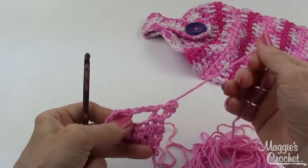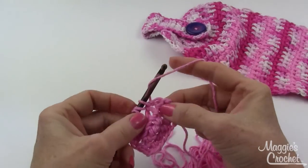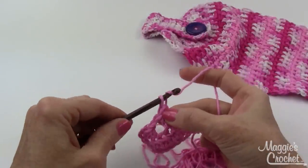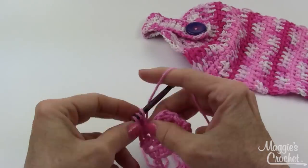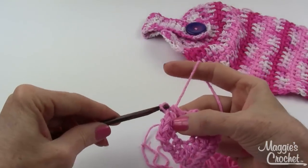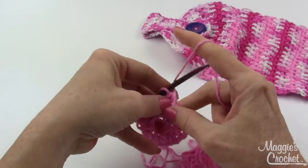Actually, let me correct that — instead of chain two for the buttonhole it was just chain one, and you skip two stitches. So you're skipping two stitches but only working a chain one. Then chain one and turn. Half double crochet in the first stitch, next stitch, then two half double crochets in the chain one space to get back to a row of six stitches. That's row four — it looks better with the smaller hole. The chain two looked way too big.